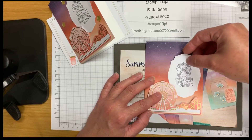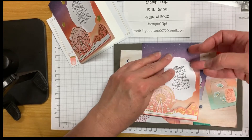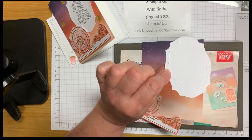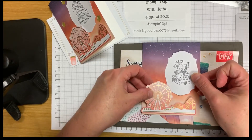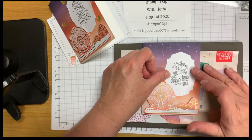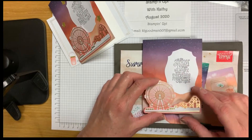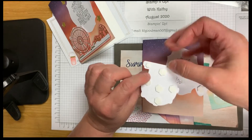Let's put liquid glue on the back of our sentiment, going around the edge just like that. Then we'll place this on our card front right about here — that looks good. Always make sure when using darker color inks that you give it a minute or two to dry, because otherwise if you run your fingers over it right away, it can smear.